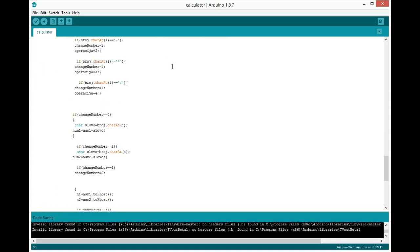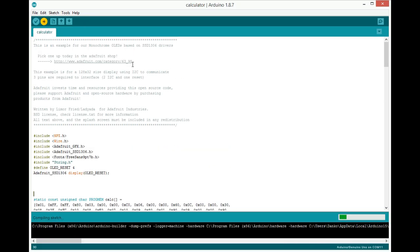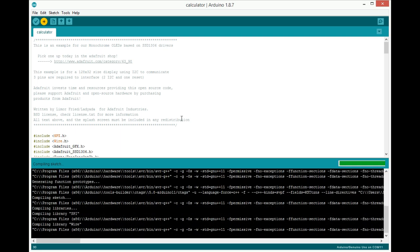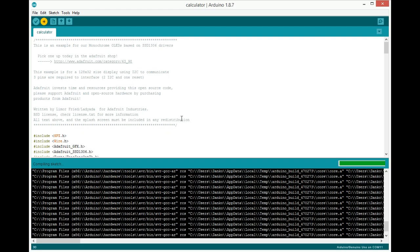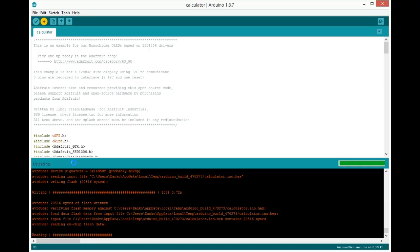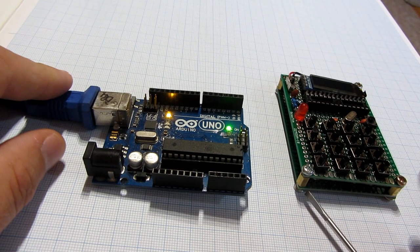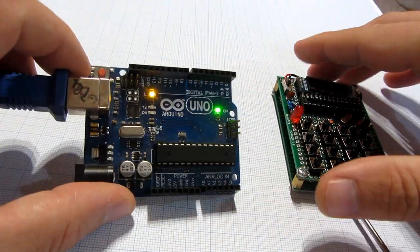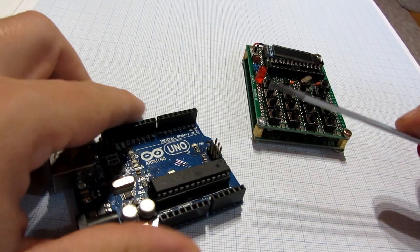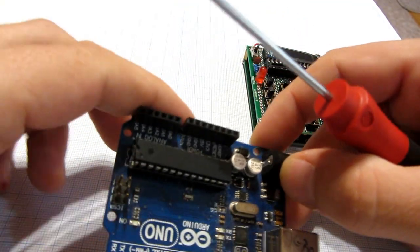Open the code — you will find a link in the description — and upload it to your Arduino Uno. When the upload is complete, take the microcontroller from the Arduino Uno and place it in our calculator.